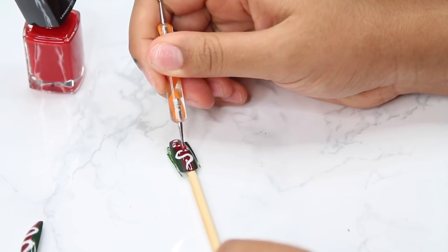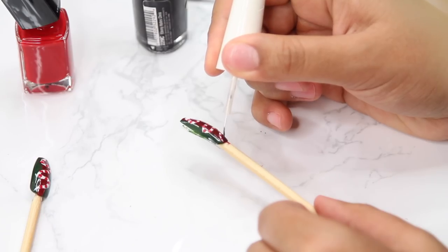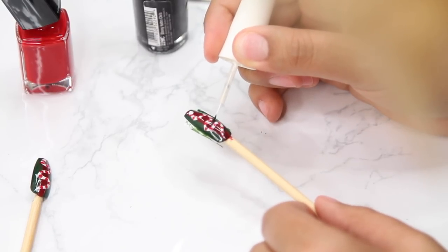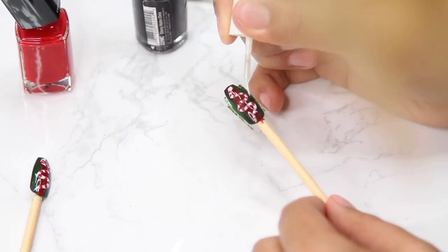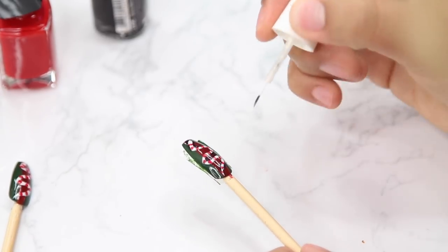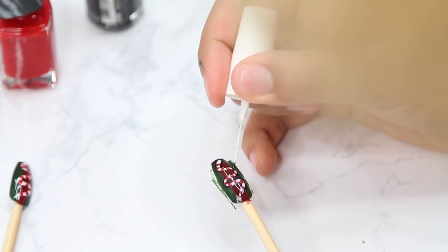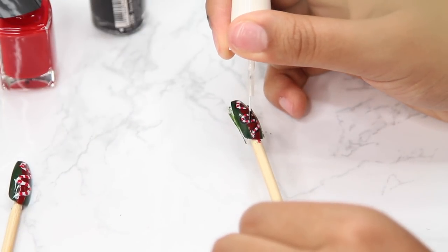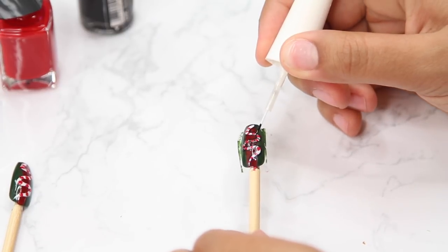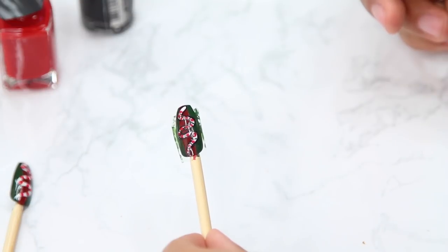Then I went in with black nail polish — probably from the beauty supply store — and I'm just outlining the snake with a very thin line using the same brush from the white, just dipped in the black after wiping it off first. At this moment I was feeling real proud of myself because it just looked so good. Then I went in and did little black lines on the white parts of the snake — in between the red stripes on the snake — and that is your full Gucci snake. Now your nails are hella Gucci, like they produced them themselves.